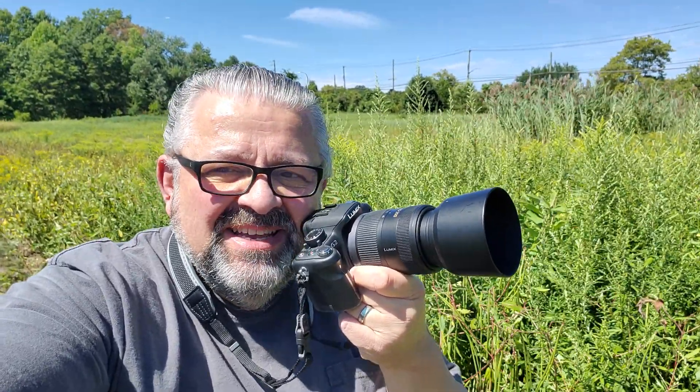Hello everyone, happy September 2022. I'm from New York here, photographing what looks like lovely weeds. Well, I'm not just photographing weeds — I'm taking macro photos of lovely weeds.